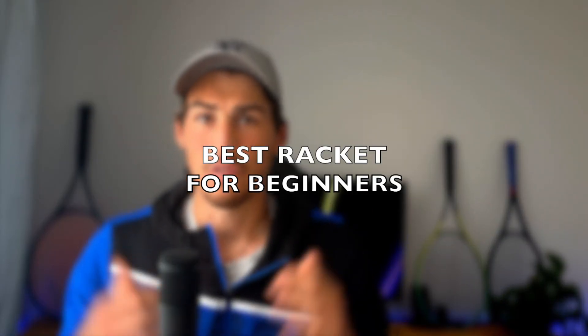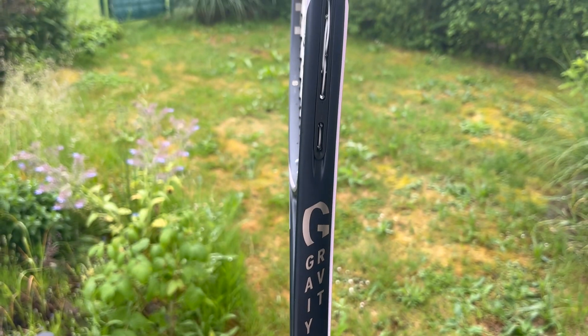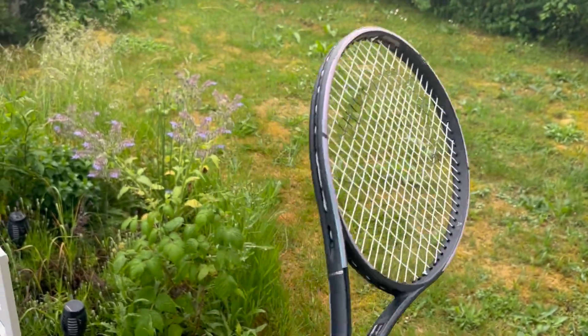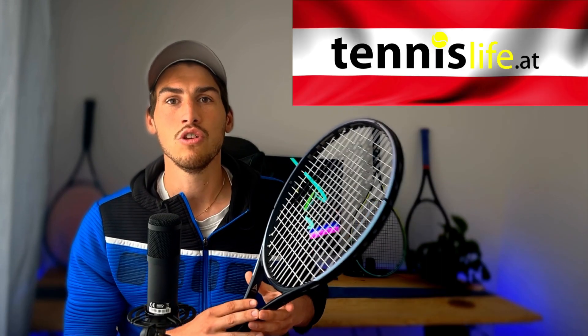Hey everyone, this racket could be the best tennis racket for every beginner out there. Let me tell you why. This is the Head Gravity Team with the new Oxetic technology. And maybe my statement shocks you a little, but I do honestly think that this racket is a wonderful choice for every beginner. Thanks to Tennis Life for sending me this racket to review. If you need a new racket or any tennis gear, check out the link in the description. Let's go on court so I can show you what I mean.